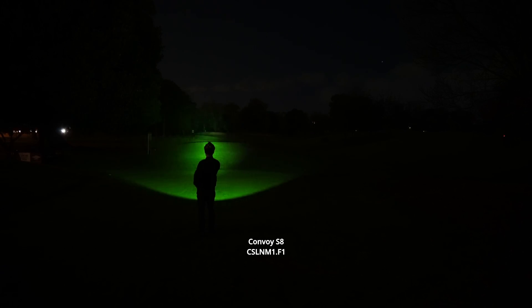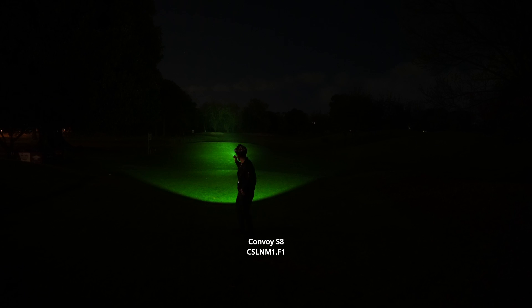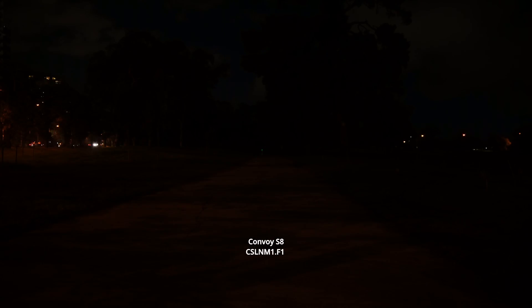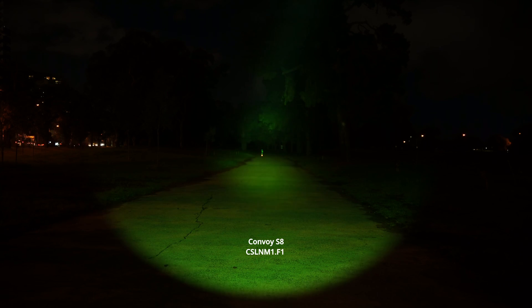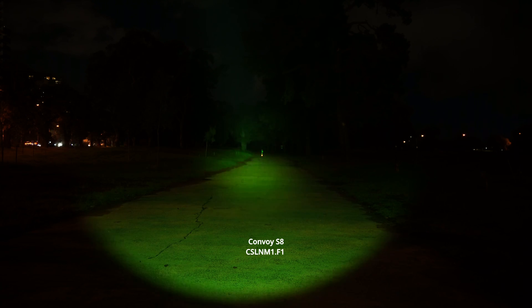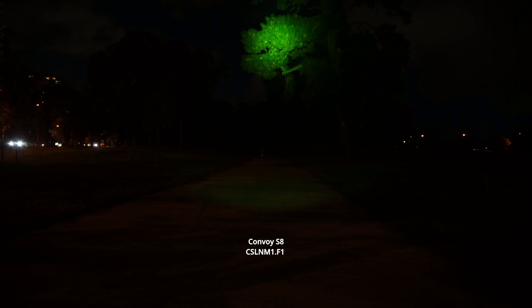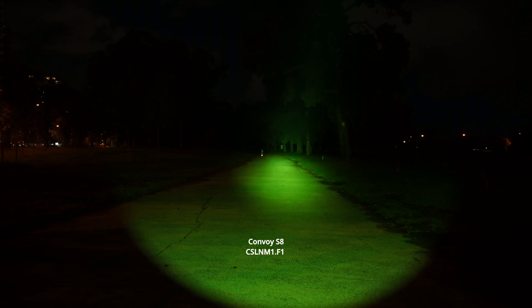Stepping down the beam — I think that's 10%. There's even a mode at about 30 to 50% as well that does quite well. Very impressive. Alright, we've got the Convoy S8 with the CSL NM1.F1 green LED — great long distance performance like you can see here. You don't get a whole lot of spill but there's enough to illuminate the path.